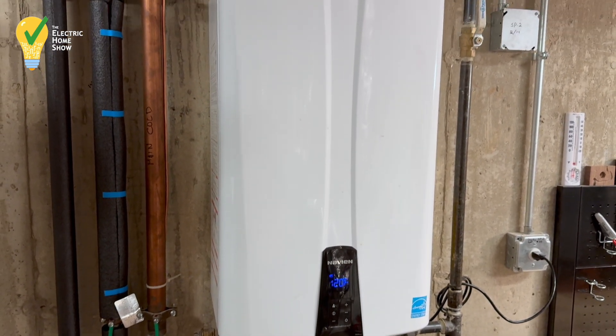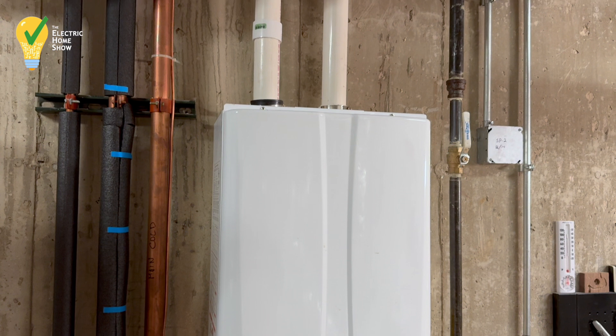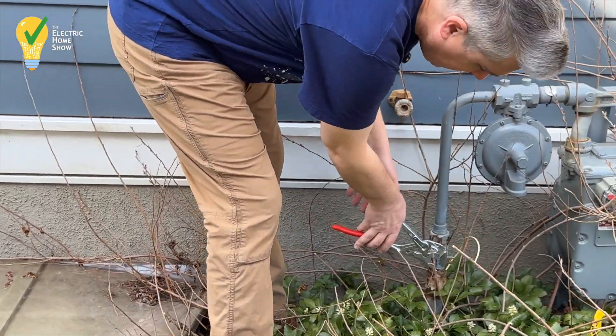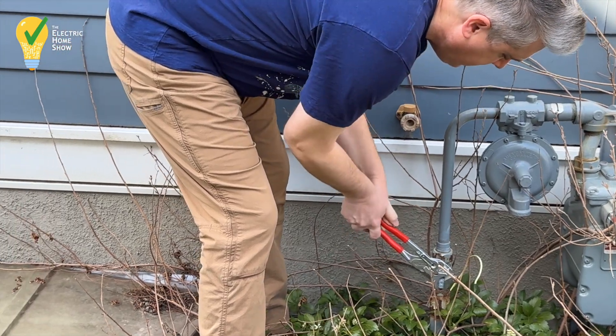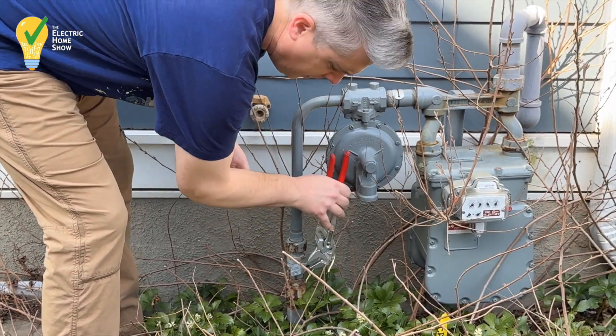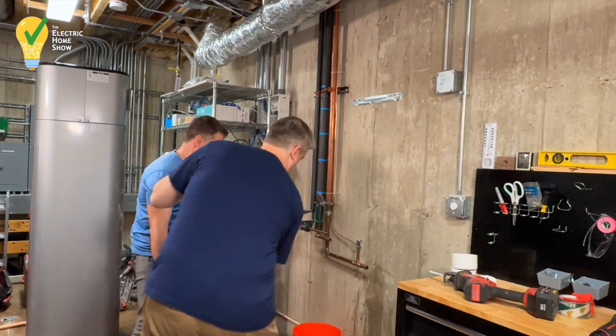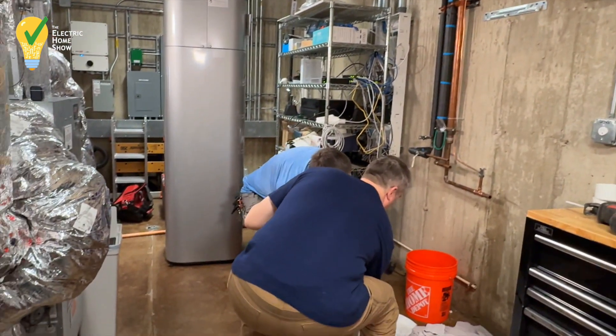To recap, we had an on-demand gas water heater that we're replacing after 11 years. We first had to turn off our gas from outside at the main, and then I'll spare you all the details of removing this from the wall, but we took this down so that we can get ready for the electric heat pump water heater.